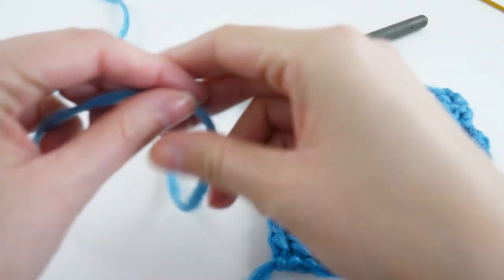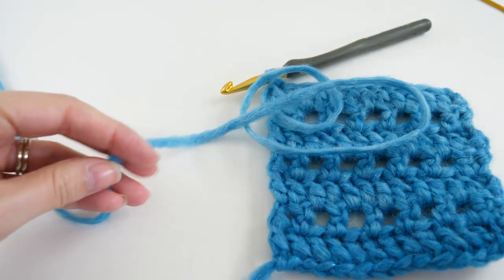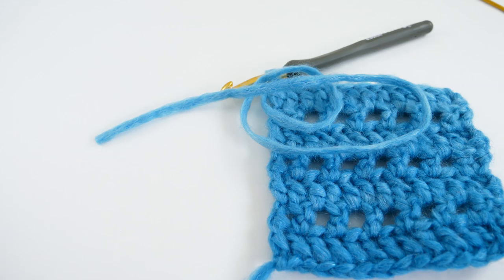My first tip for weaving in your ends so they don't come out is to leave yourself at least an eight-inch tail. Now I am so guilty of this — I don't always practice what I preach. But I do know that when I do leave myself a long enough tail, at least eight inches, that end doesn't ever work itself back out because I'm able to weave it in more. Strive for leaving yourself an eight-inch tail and you'll have enough to weave back and forth so that it doesn't come out.